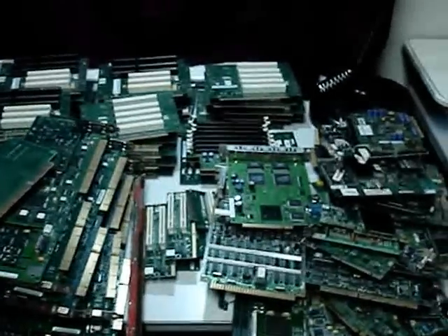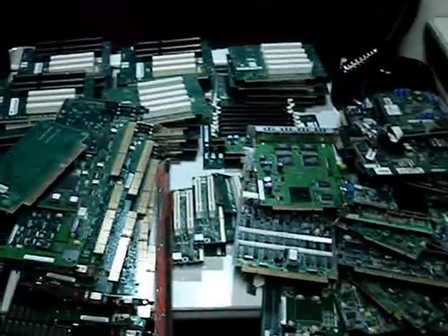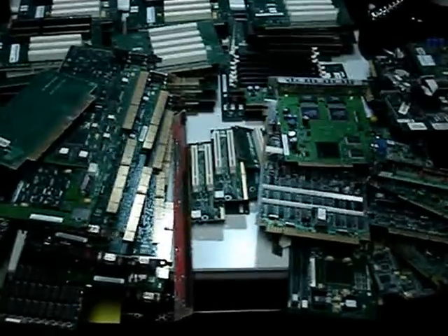Hello and welcome to Austin Cybershop. Today I'm doing a quick video demonstration of 40.55 pounds of electronic gold scrap.